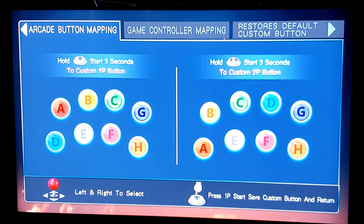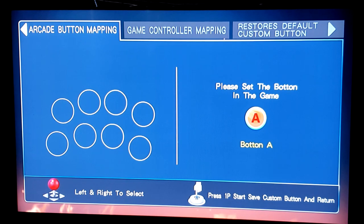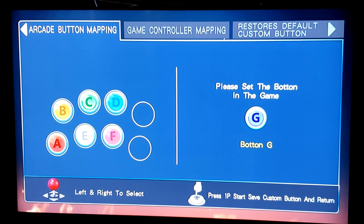So you can see on player one and player two — for player one, you hold down the start button for three seconds; player two, you hold down the start button for three seconds. Now, if you still have issues with button mapping, you might actually have to change the wires on your buttons — move the wires from button A to button F or button E to button G, depending on how you want to go about it. But for the most part, let's just press start for three seconds.